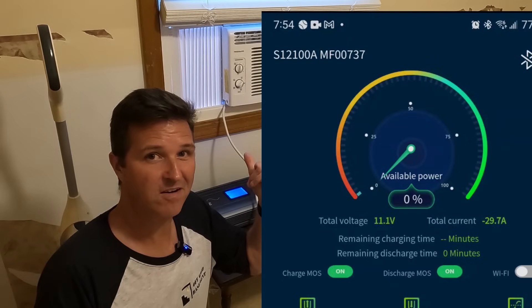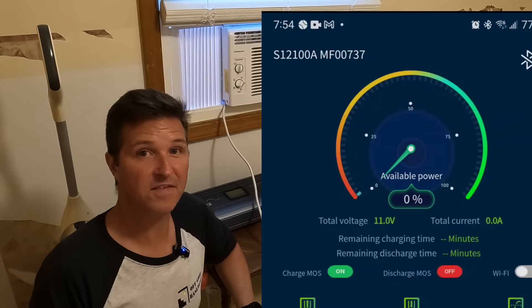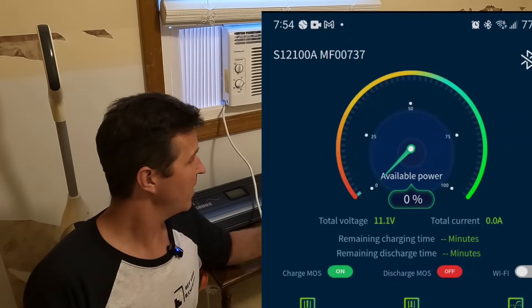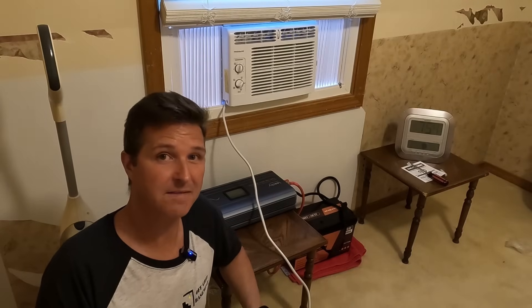The condenser just kicked back on and the inverter just shut off — the battery shut off and everything is done. It made it three hours, basically three hours and ten minutes.